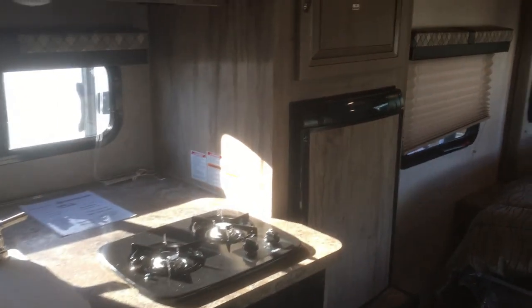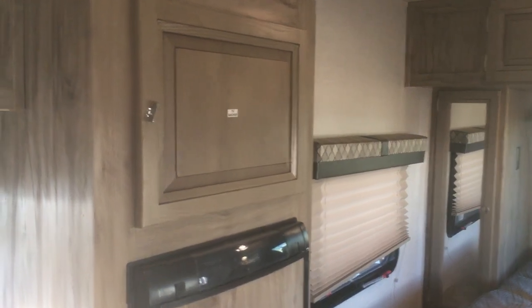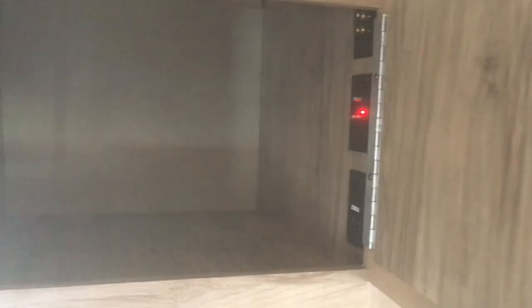In the kitchen slide you get a two-burner cooktop, microwave, sink, and some overhead cabinets. There's also an RV fridge and freezer, and above the freezer there's a spot to hang a TV if you want.